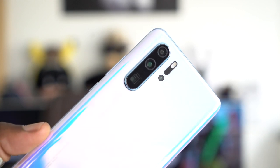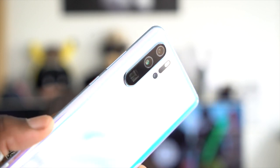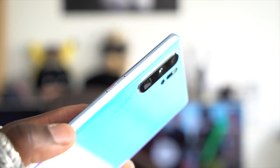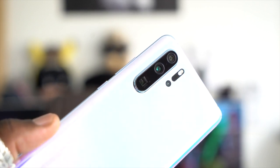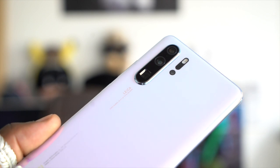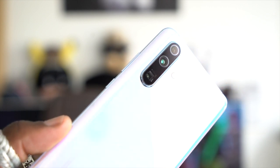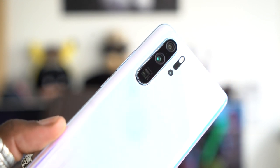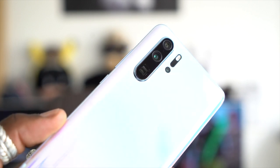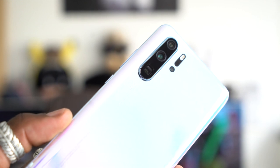To summarize, the P30 Pro is a beautiful device. It has all it takes on paper to be more than it delivers in the real world, but in Huawei's ambitious efforts to make the best smartphone camera, consistency has been compromised. It's the reason I still find myself carrying my S10 Plus as a backup. For now I'll be switching back to the OnePlus 7 Pro as my daily driver to finish that review, so do stay tuned for that.